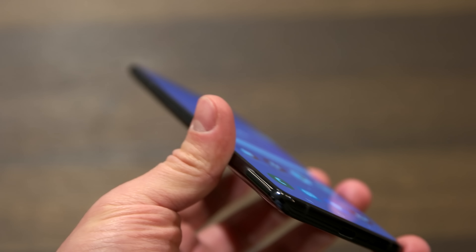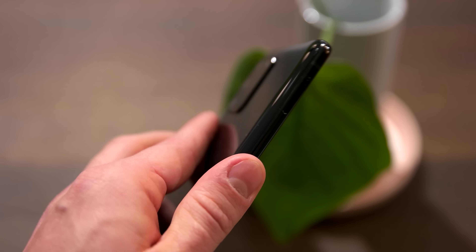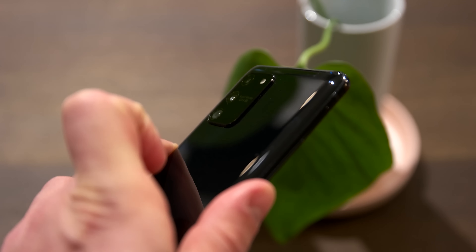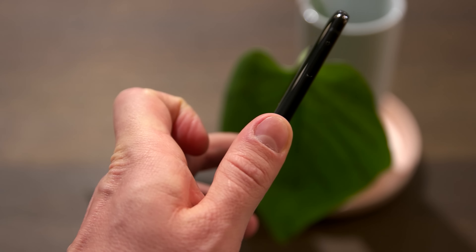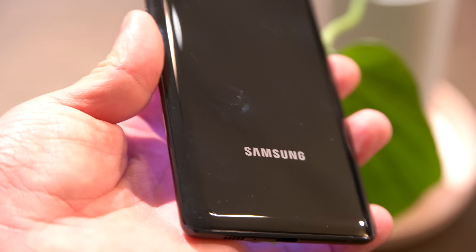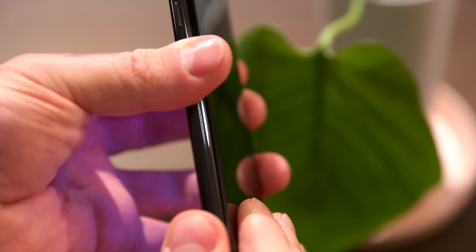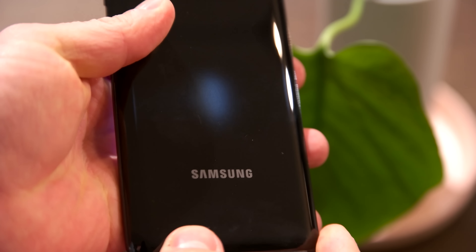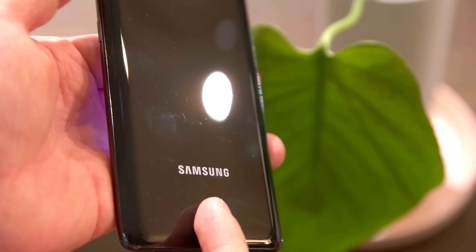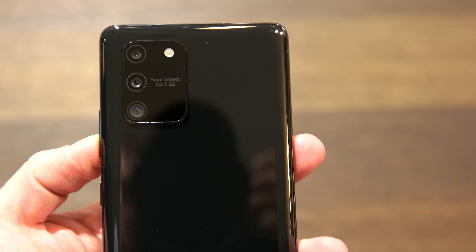A longer press on the power button will bring Bixby if you want it. On the back, you come to one of the Samsung Galaxy S10 Lite's most important highlights: the huge camera module. Samsung talks about a metal glass design and apparently hopes you focus on the camera so much that no marketing bullshit is named as such. Metal glass is nothing here — it's just plastic. It's high quality and if you don't know it, you probably won't notice it. Plastic doesn't break as fast as glass in a fall, but metal glass? No. This is bullshit.